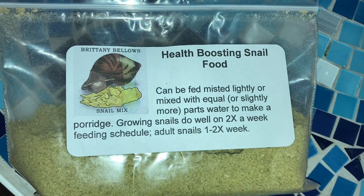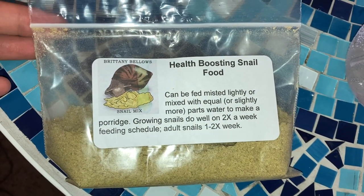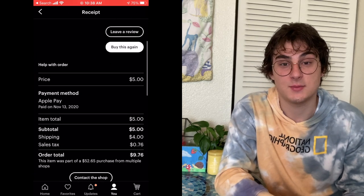I went ahead and bought some supplemental food for the snails — I got a health-boosting food mix. They also have dewormer, and the shop I bought from is Britney Bellows on Etsy. For the substrate I used a regular pet-brand coco coir — it came in those dehydrated bricks that you have to hydrate in a bucket. That's what I put as the base of the terrarium.